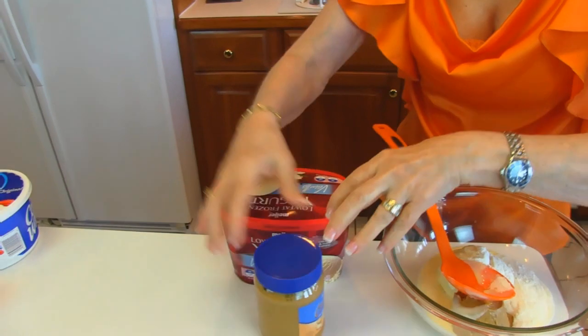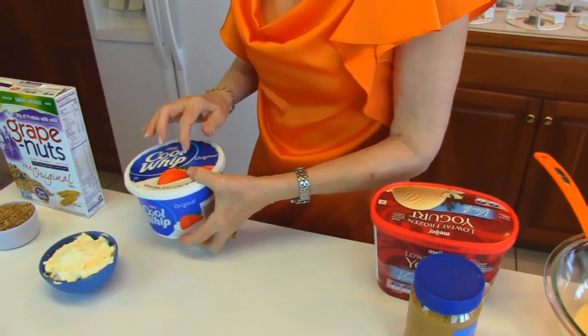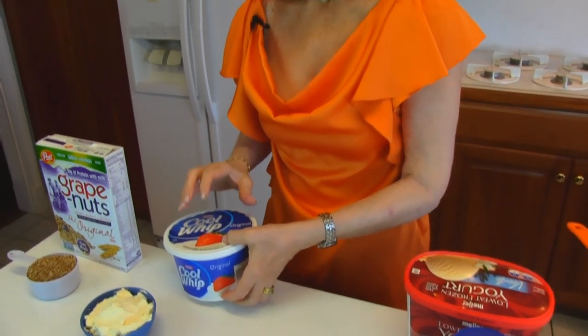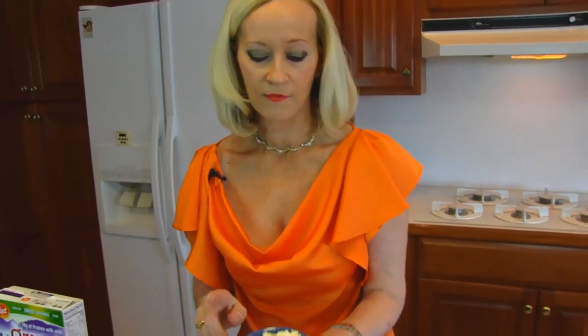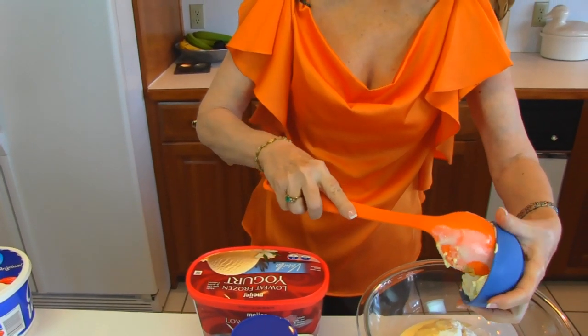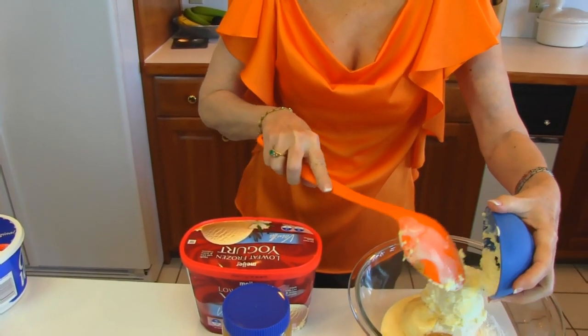Then we have Cool Whip. This is just the original Cool Whip, but if you want to make it lighter then you can get the light variety — it will have less calories. You can get the fat-free variety if that is something that you're looking out for. One cup. You want to just have that thawed and get the one cup out.